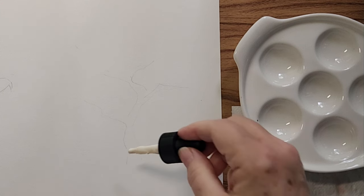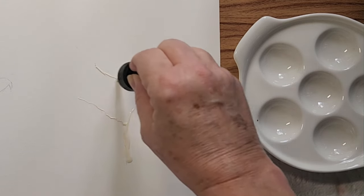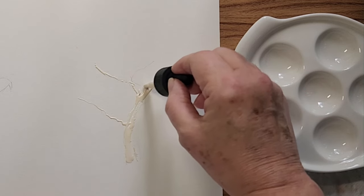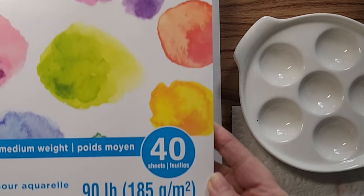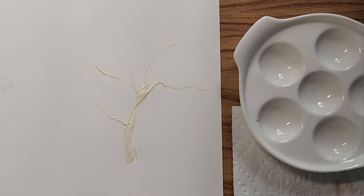On this side I'm doing a tree, but I want to see how this paper reacts with some masking fluid, so I'm just going to do some gnarly branches here. Nothing very specific — we'll let this dry and then see how the paper reacts when I remove the masking fluid. I paid $5.99 for this paper — it's 9 by 12 and 40 sheets — and I just wanted to try it out to see if it's complete and utter garbage or actually pretty decent paper.